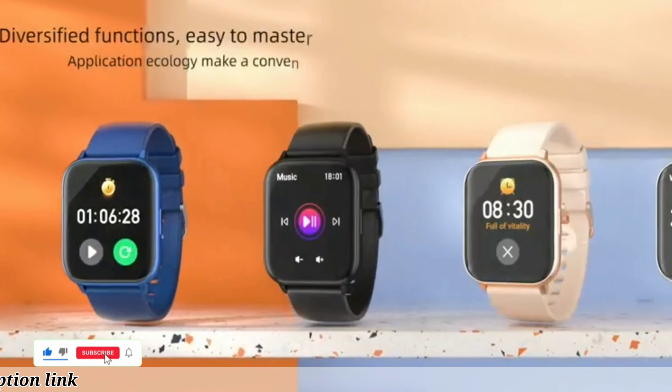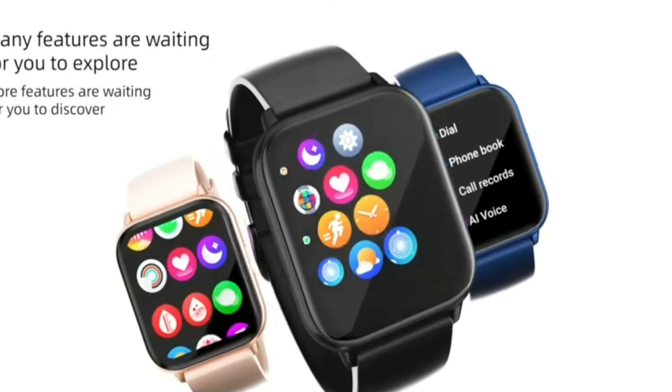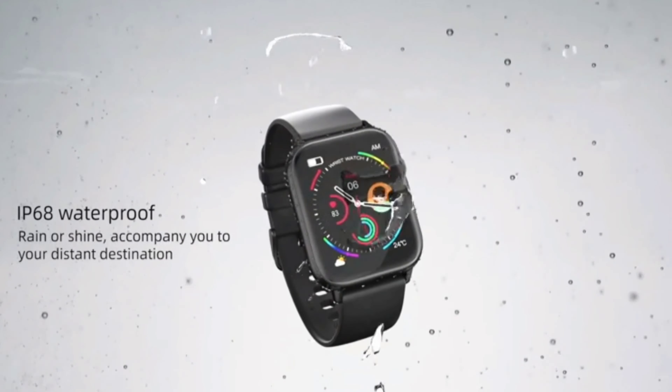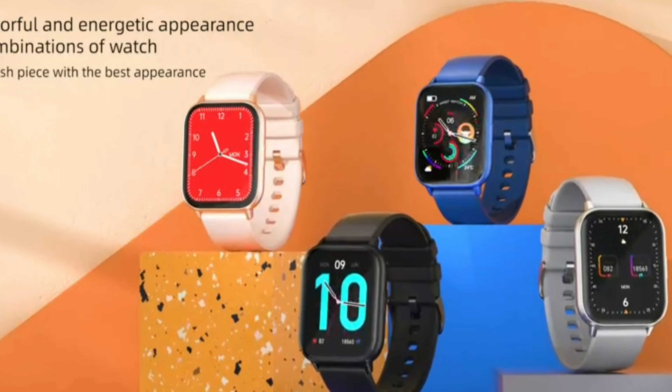The smartwatch app contains more than 200 online watch faces of different styles. You can also DIY your watch faces and choose your favorite photos as watch faces to show your personality.